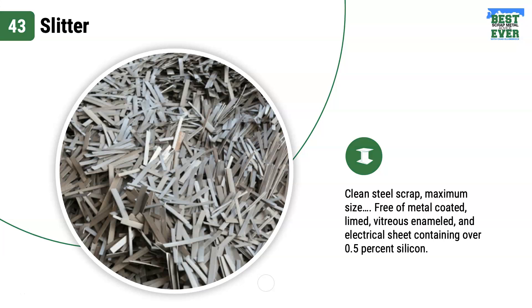Slitter clean steel scrap maximum size can vary — it's really dependent on your consumer. It is free of metal coated, limed, and electrical sheet containing over 0.5% silicon. This is a new production material that is small in size.